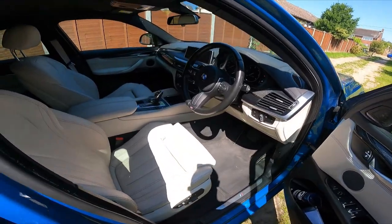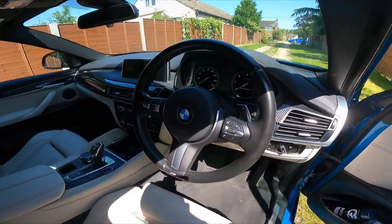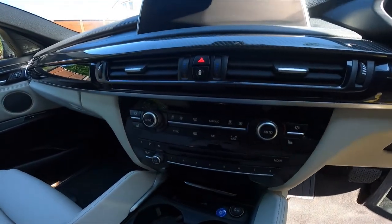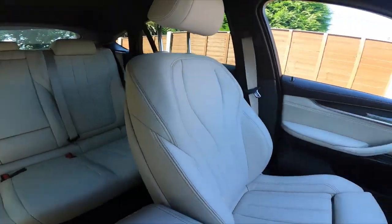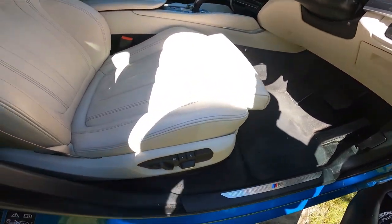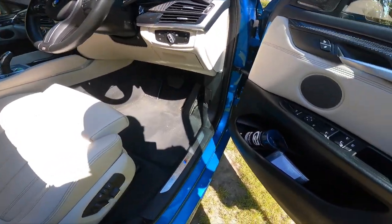The front is pretty much standard stuff but it's actually a really nice place to be. I'll do a dashboard walkthrough in a second. You've got the standard M Sport steering wheel, iDrive selector, heater controls - generally a very comfortable place to be. The seats are heated, there's the M Sport extendable squab, and memory seats.